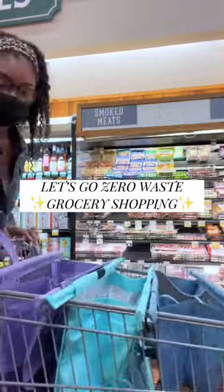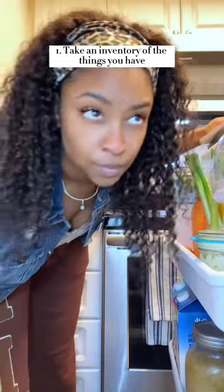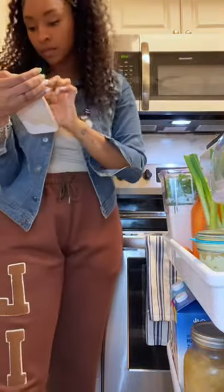Let's start this week off with a zero-waste grocery shopping trip. First, start by taking inventory of the things you have and make a meal plan according to that inventory.